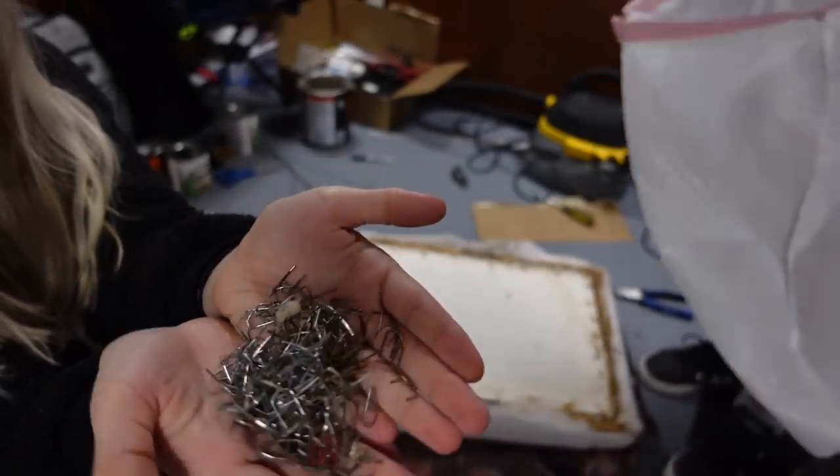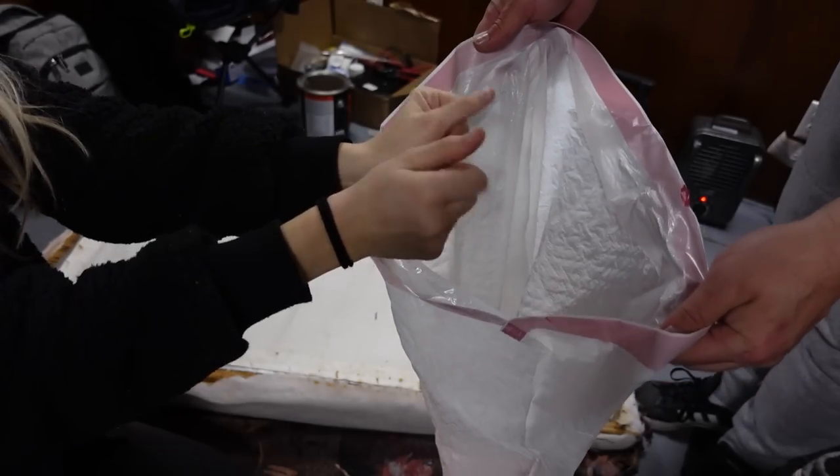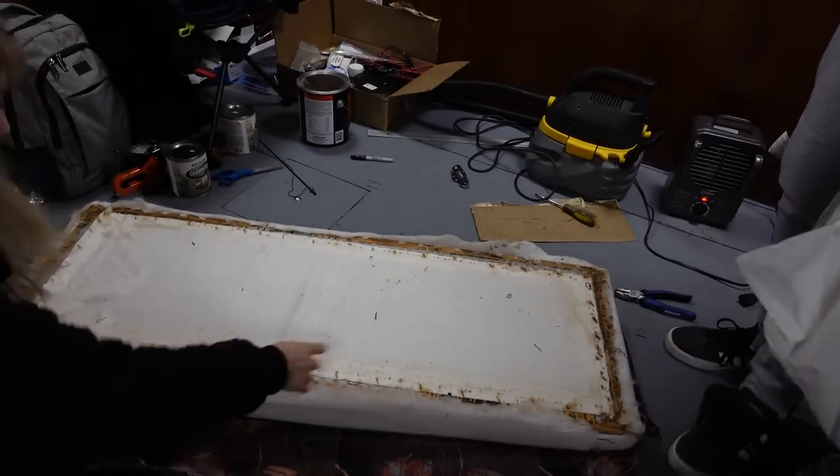That's a lot of staples for one. Okay, let's turn it over and see what we got.